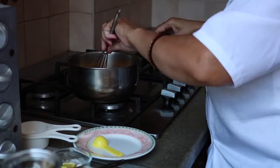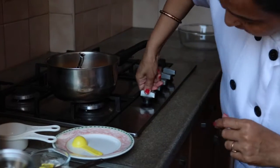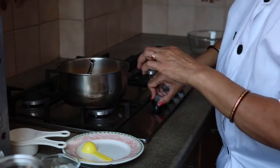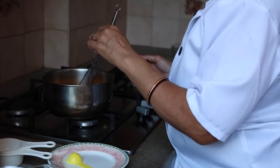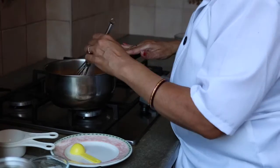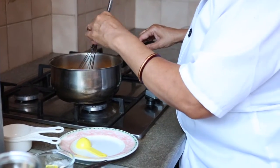Now mix them well and switch on your cooker and cook it till it comes to four to five boils. Stir it constantly. Keep your eye here, otherwise the agar agar will sit at the bottom of the pot and it will destroy the taste of your recipe.